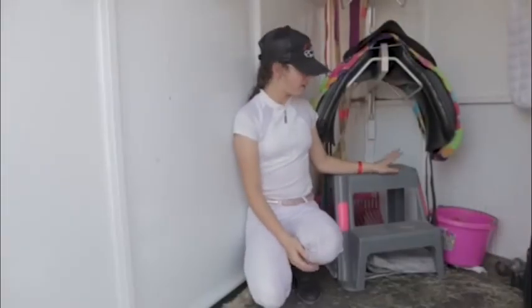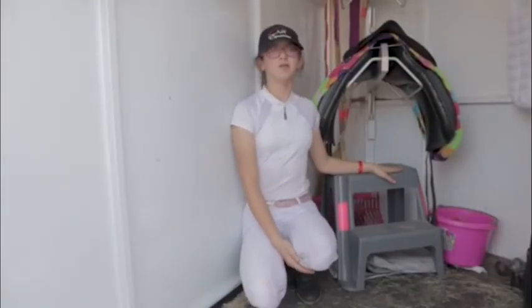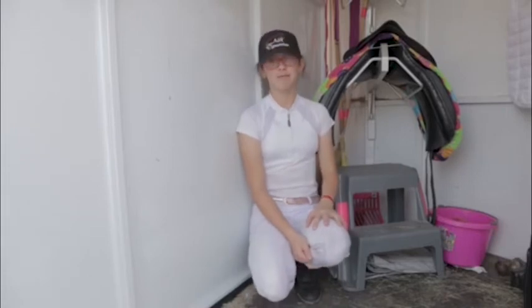Beside me I have my stool. I use it when I'm going off property in case there's no mounting block where I'm going, and then I can just use it as a mounting block.